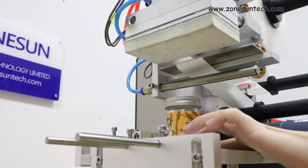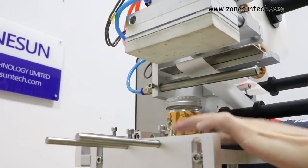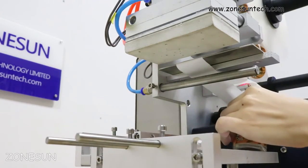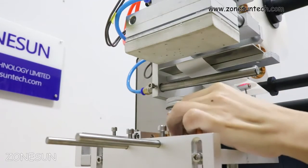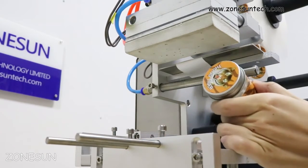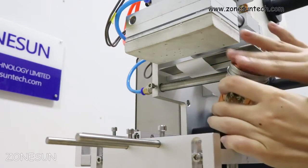The process flow goes like this — it starts on this panel. Make sure this position is consistent every time.